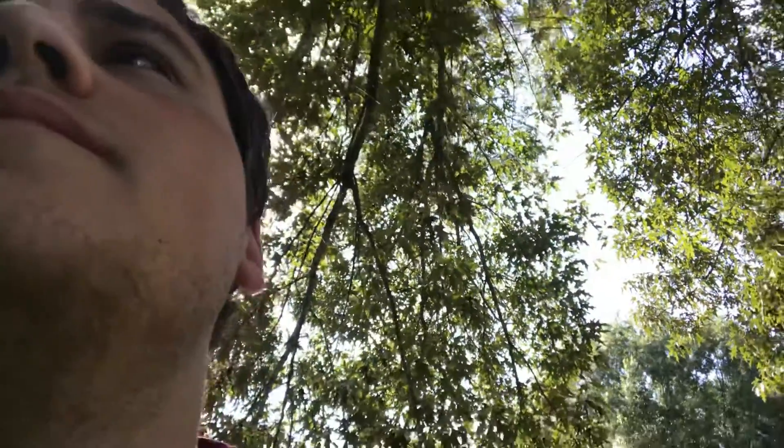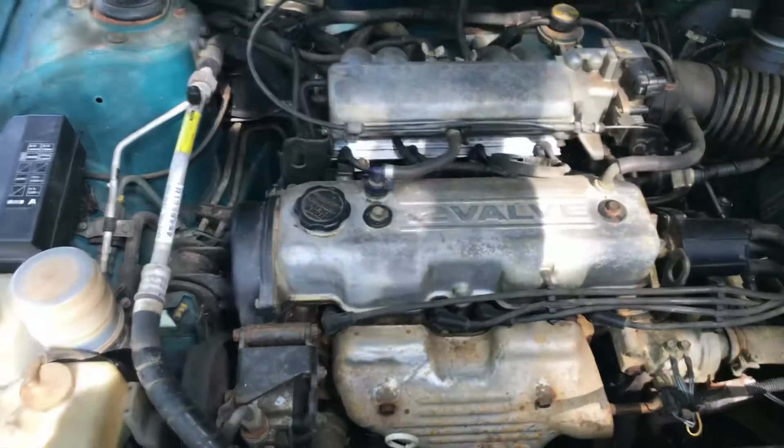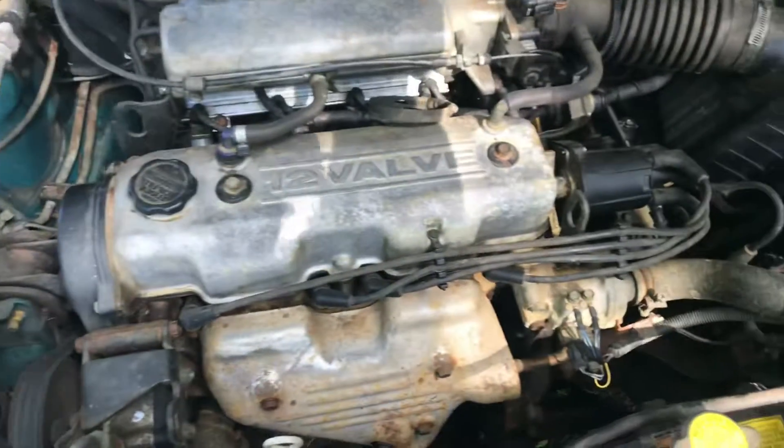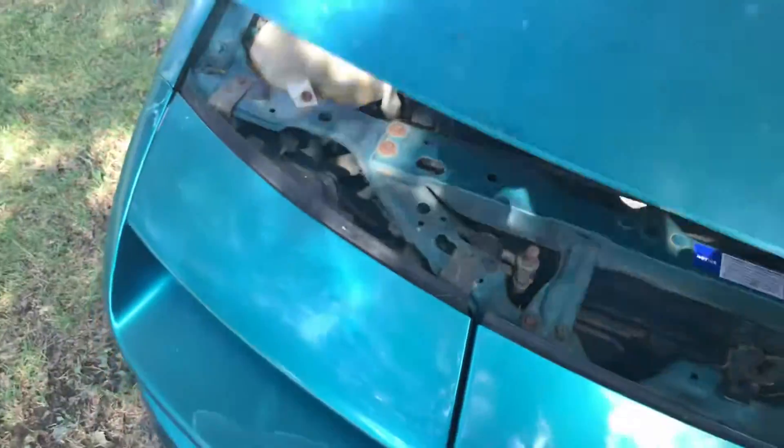It runs pretty well. It does need a set of plugs and wires, but it runs. Let me get the hood open and show you real quick. There's the 1.6 liter 12-valve inline four-cylinder. There's the battery, and there's a reman alternator down there. The only way to get an alternator for this car is to get a remanufactured unit because they don't make them new anymore.